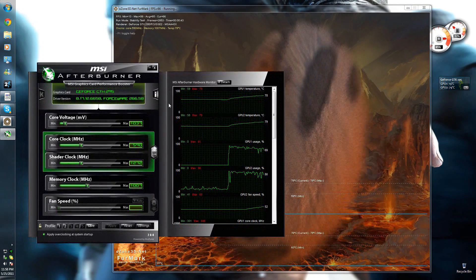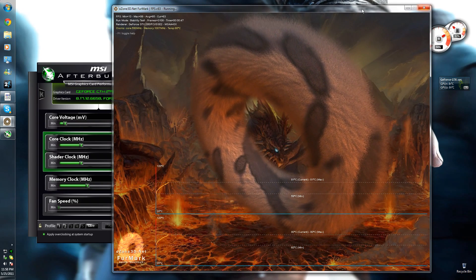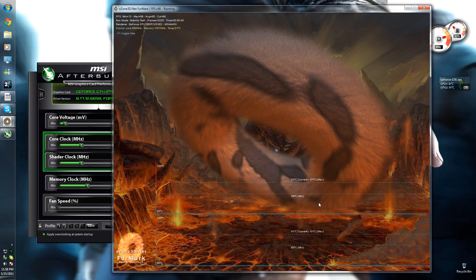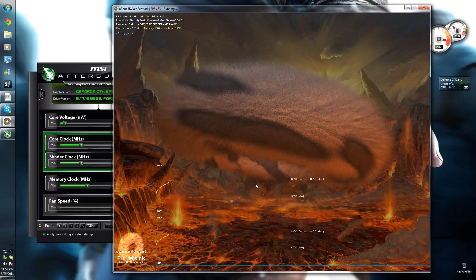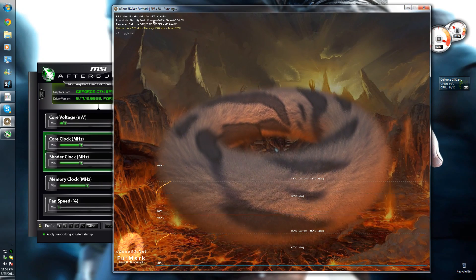There you can change your fan profile — the way your fan speeds up with temperature — and that will stop your graphics card overheating. Once it gets to a certain temperature you can put the fan speed up and it will cool down. This also shows FPS, so you'll be able to benchmark with this as well, just to see if it's affecting your average FPS.